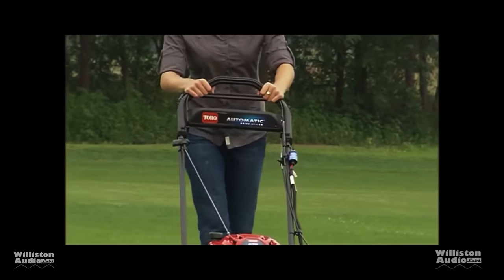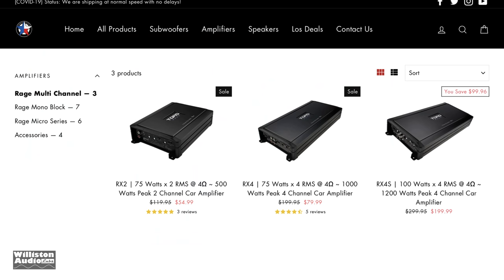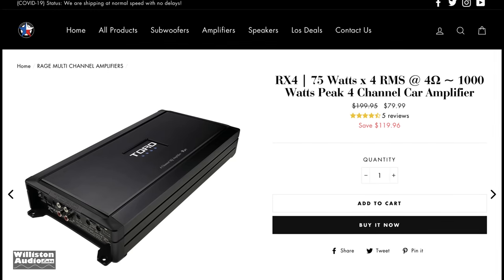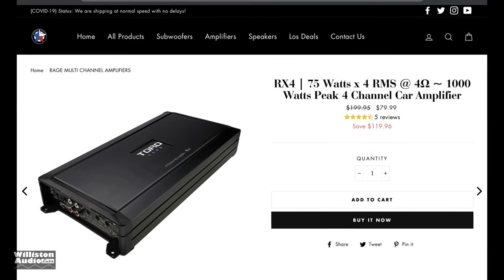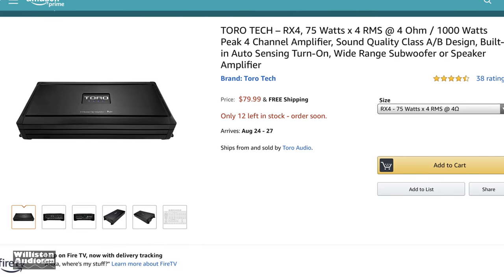What's going on guys, Derek here from Wilson Audio Labs. Today we're going to look at another Toro amplifier — the RX4, which is the four-channel model. This is the larger-size four-channel class AB design, and right now it's $79 on Amazon and on the Toro site. The price may change when you look at it, but that's what I paid — 79 bucks.